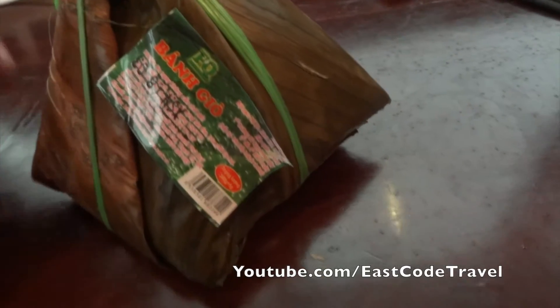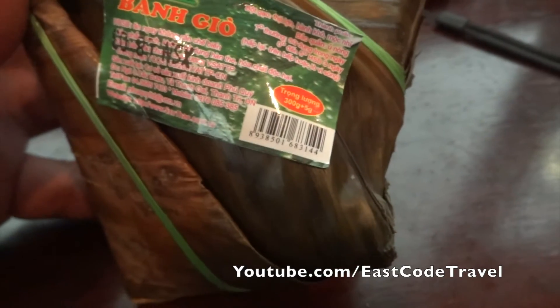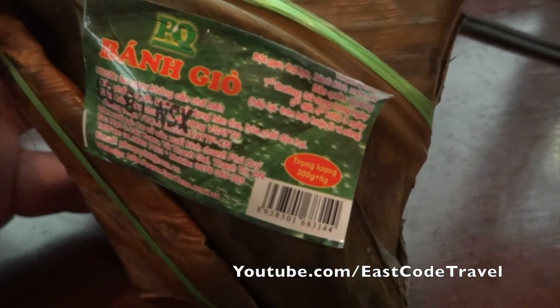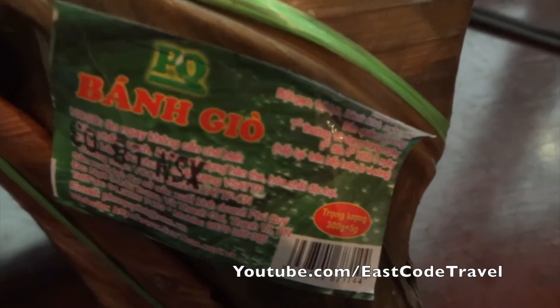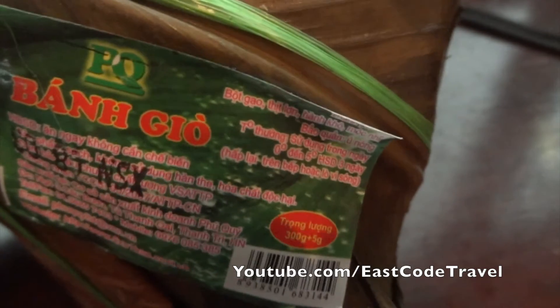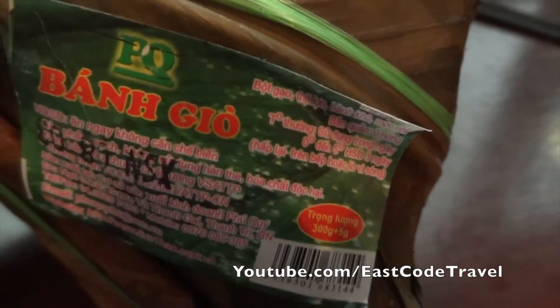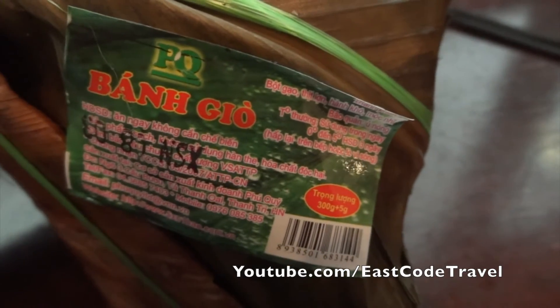Welcome to East Coast Travel on YouTube. This is another interesting Vietnamese dish. This is called Bánh Xò — or Bánh Xò, it depends on which part of the country. This is mostly found in the northern part of Vietnam.